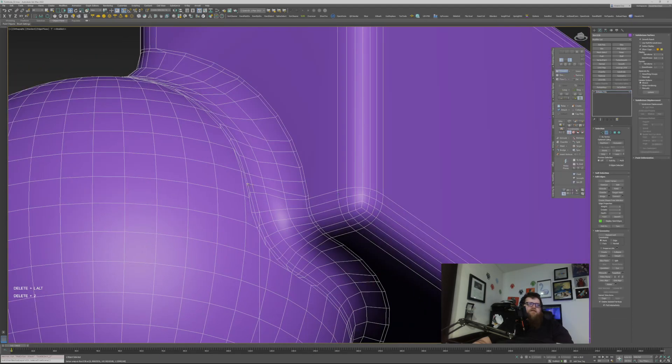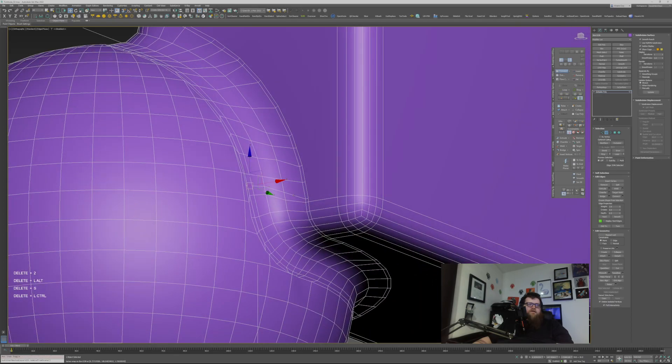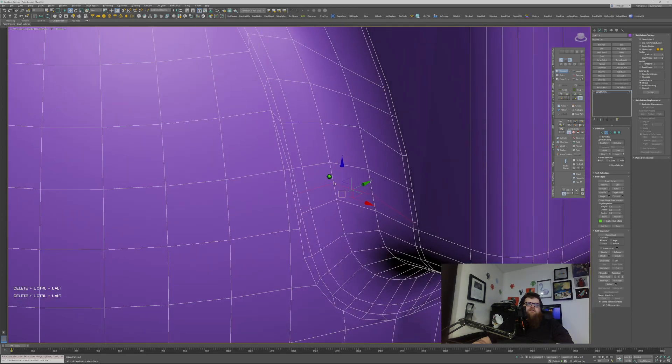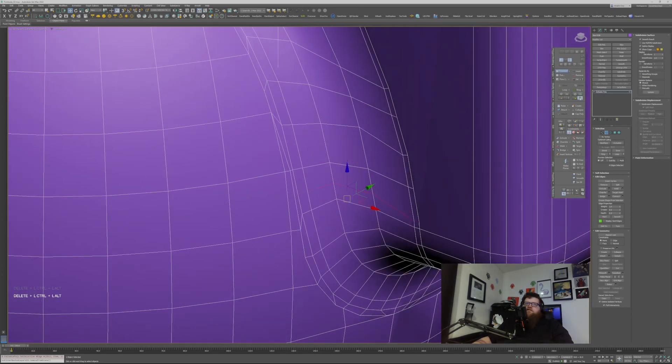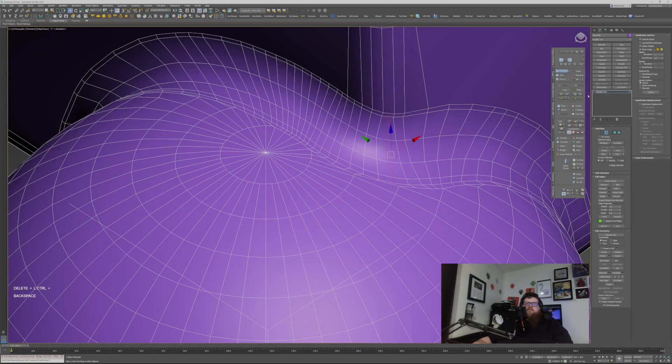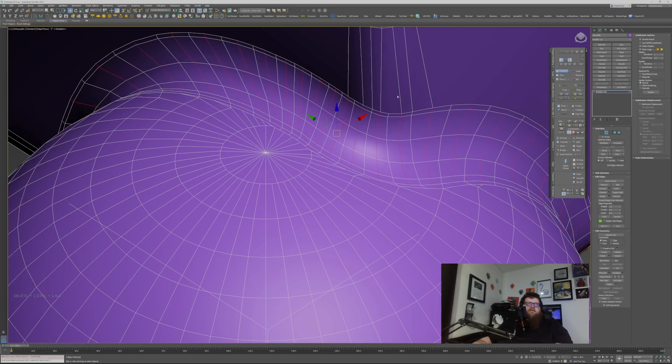Now they're gone, and you can more easily go in and select these edges and do the every-other trick. Select every other one, hit Set Flow — that's already cleaned up quite significantly. Looks like I missed one — grab those, every other, Set Flow. Grab these, every other, Set Flow. There we go.